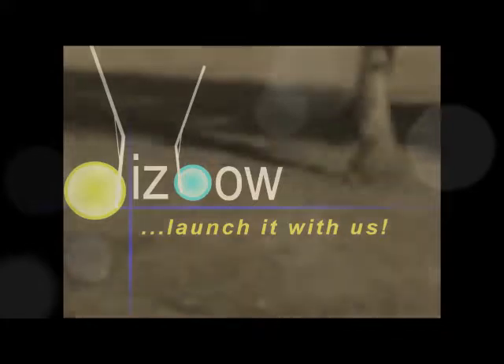All in all, this project should really be a lot of fun. With your support, we can launch the Dizbo. And we'll see you next time!